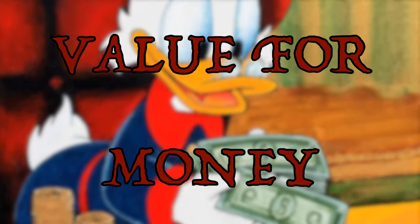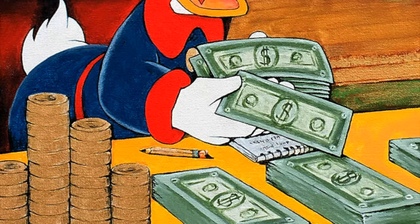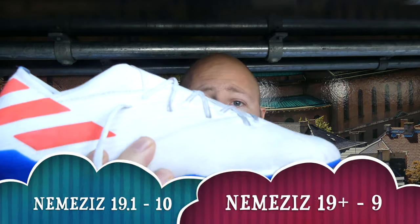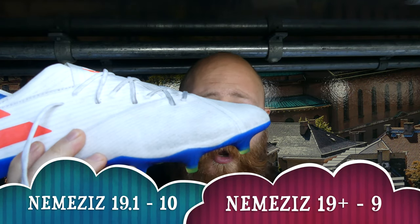Round five: value for money. This is one where the boots aren't the same, but it's still fairly straightforward. The 19 Plus is 280 euros and the 19.1 is 220 euros. Personally, I prefer the 19.1 because you get laces and better lockdown because of that. It's a no-brainer — the winner is the 19.1.